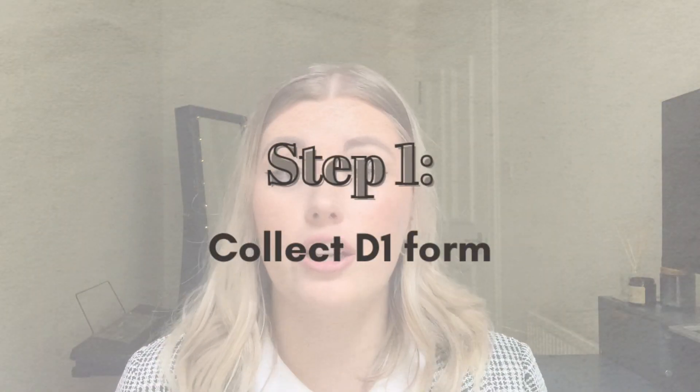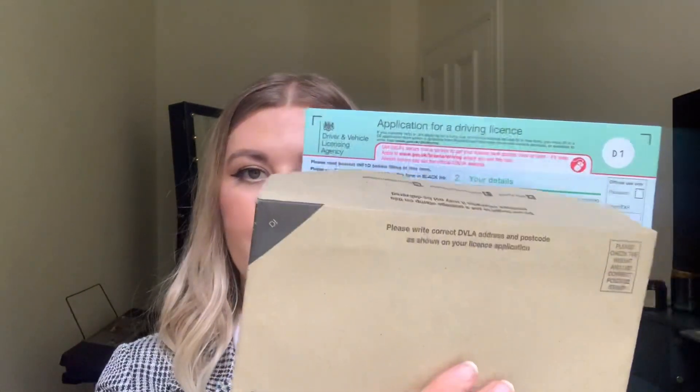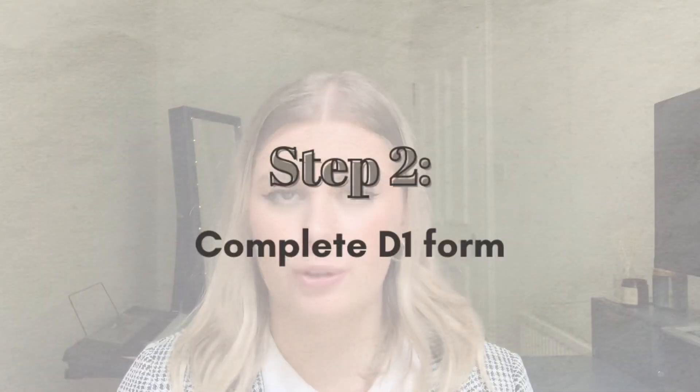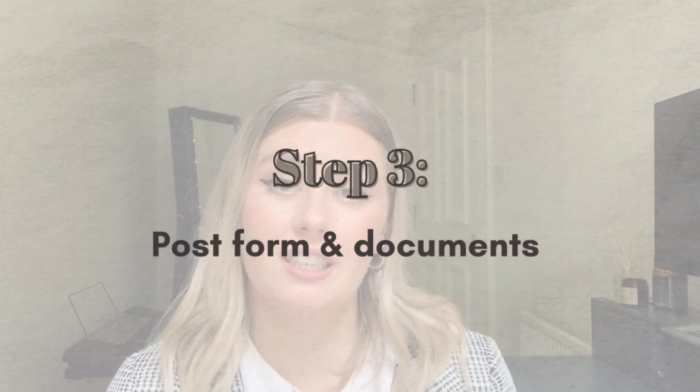Firstly, you just need to head over to your post office and ask them for a D1 form. They'll probably hand you the form in a brown envelope, which is nice because you can just use that envelope to post your form back. Inside you will see the form and they will probably also include a little booklet with information on how to complete it. The form isn't complicated and it's only about two pages, so once you've completed it you'll have to post it back to the DVLA, which is the Driver and Vehicle Licensing Agency here in the UK.